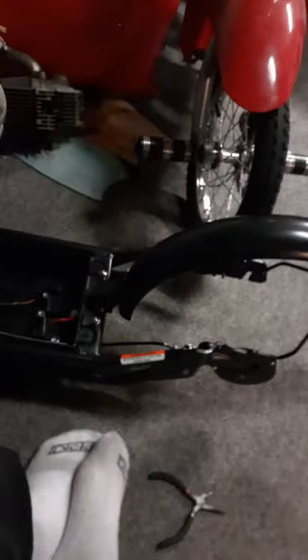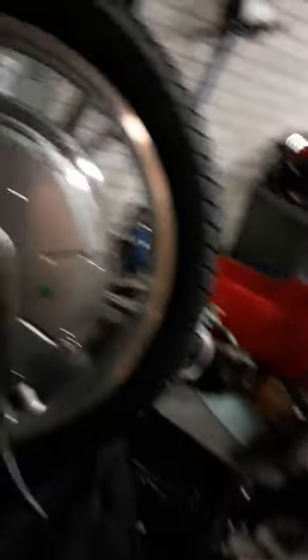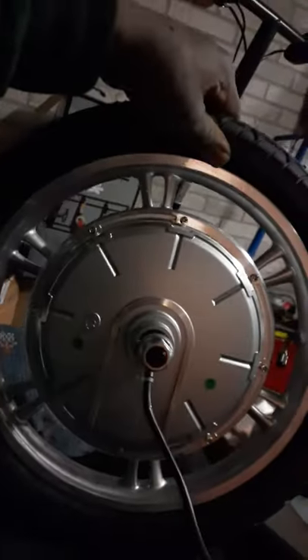Why do they call it the SUP scooter? It's because on this one it has a traditional EcoSmart deck, but it doesn't have the seat set up, so it's just the stand-up edition. So what I did was I got it as a project, because it has great potential to be one of the best scooters out there, in my opinion.